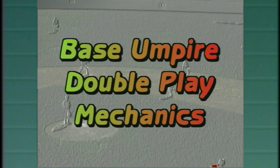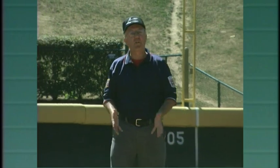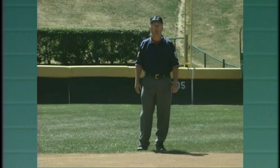Base umpire double play mechanics. With a runner on first base, this is where you want to be. From this position, you may be asked to rule on a double play ball.